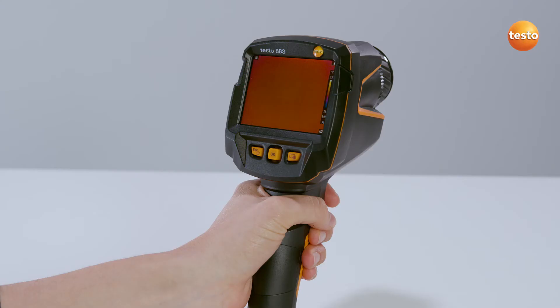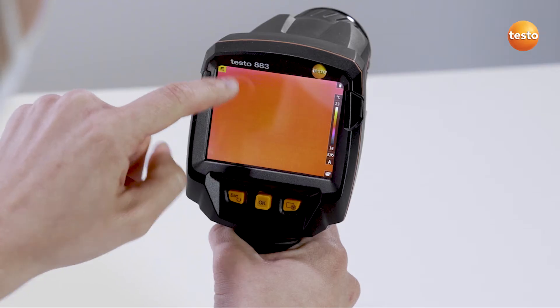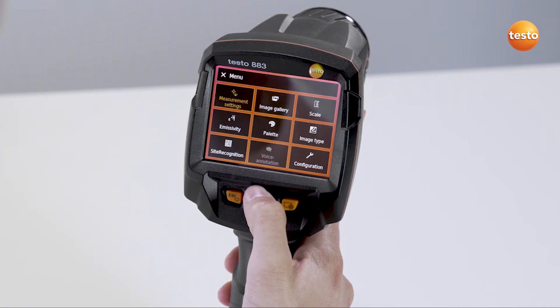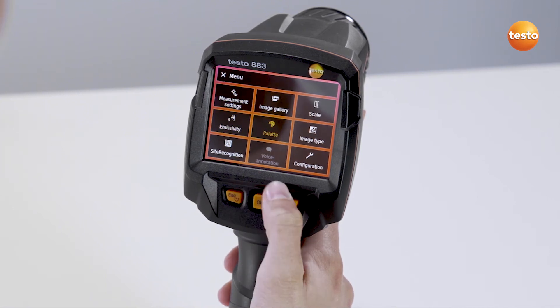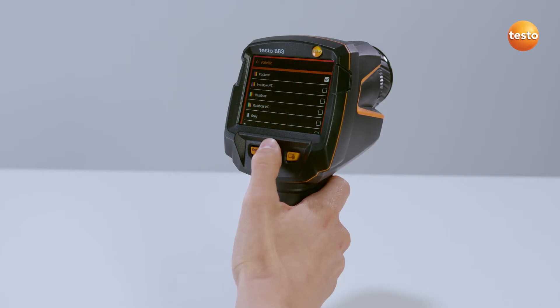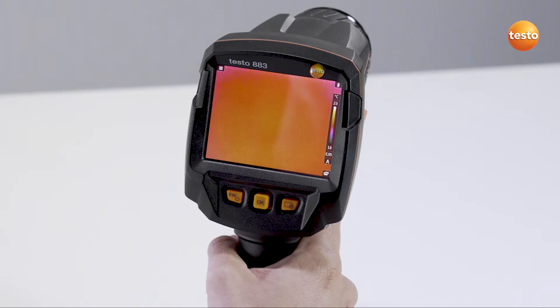And now to operating the Imager. You can operate the Imager's clearly arranged menu either by touch or by joystick. When you use the joystick, you can navigate up and down as well as to the right and left through the individual menu items. Pressing the joystick or the OK button confirms the selection and opens the respective menu item. You can program the Quick Selection button on the right individually in order to access certain functions which are important to you more quickly.